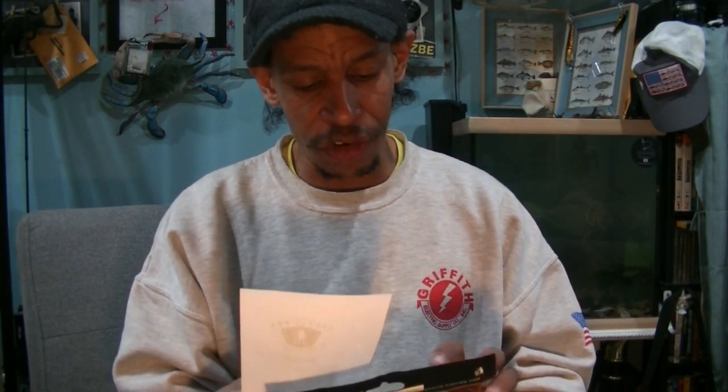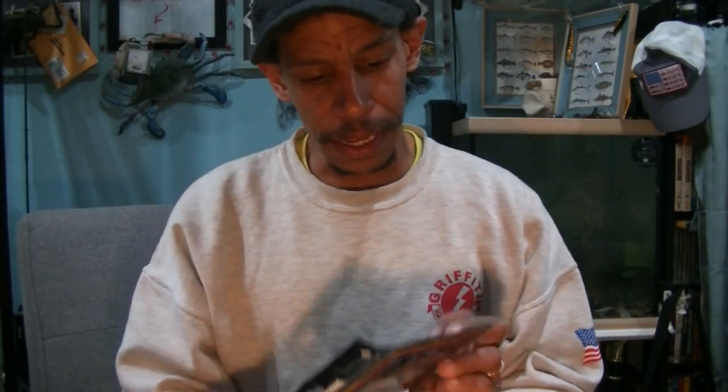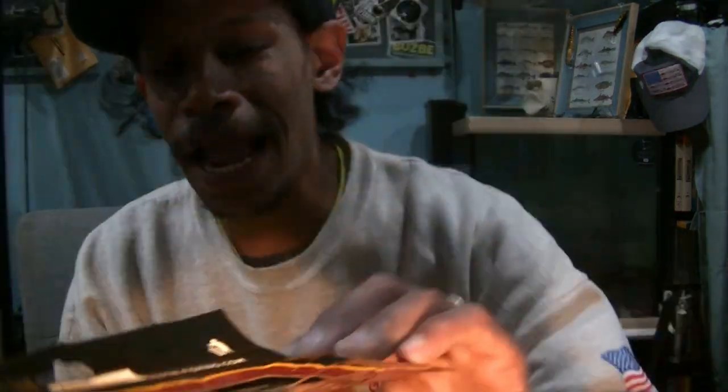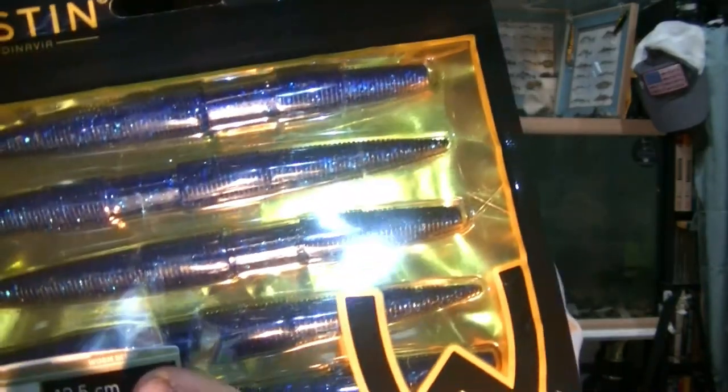Weston's Stick Worms — we got another Weston's five-inch, five-count of their stick worms. It's a black blue color — really it's blue with silver flake inside to give it a little pop and flash. I don't know why they call it black blue, but somebody's going to enjoy those. They're also going in the giveaway. I'm going to fill this box up fast.